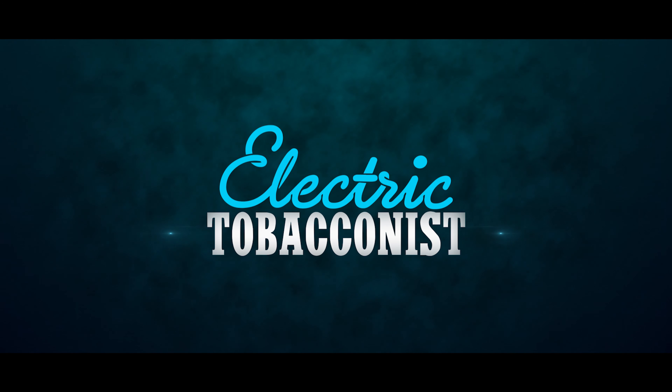This concludes our list of six mistakes you need to avoid when you're new to vaping. I'm Joey from The Electric Tobacconist — thank you very much for watching. Remember to subscribe and enable notifications so you don't miss our next video.